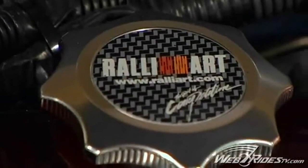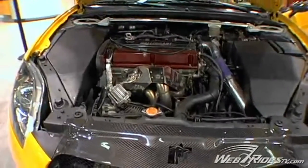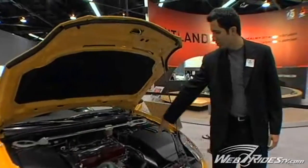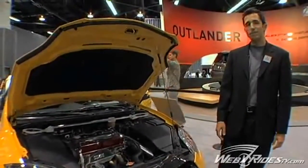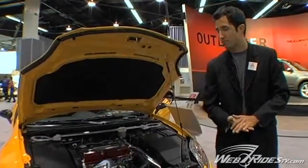You'll notice the Rally Art badging, which is just our extra racing trim level. Also with HKS overhead cams and HKS cold air intake on this — they haven't specced it out completely but it's supposed to produce 350 or even above that in horsepower.